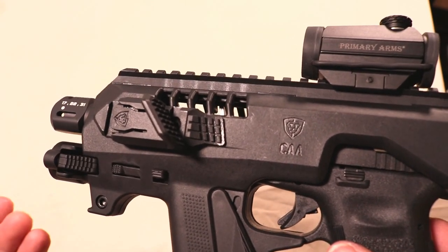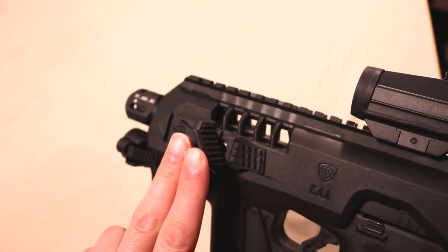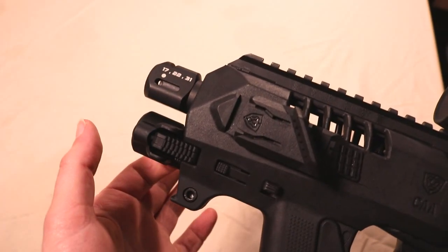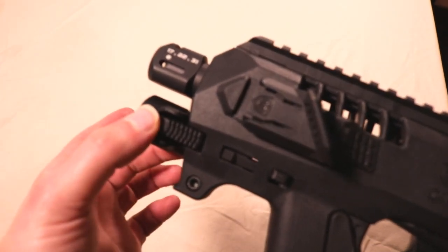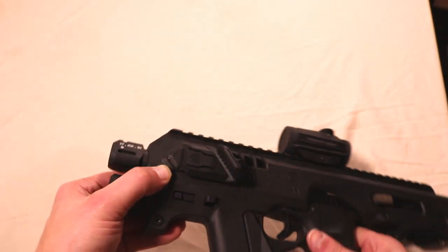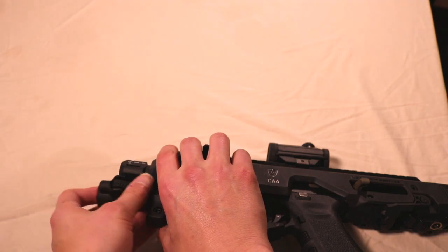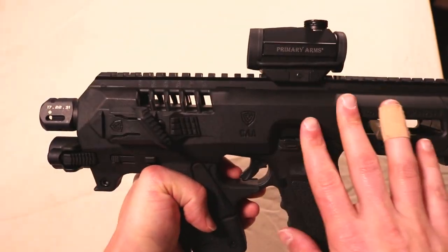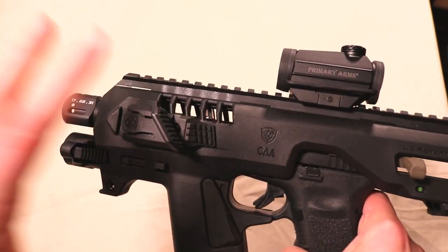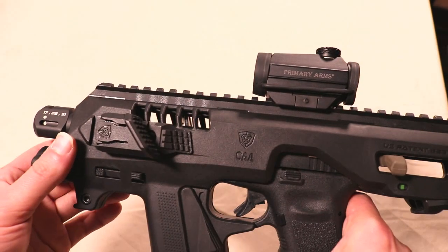Some of the accessories I've put on this, aside from a Primary Arms red dot optic, are the thumb rests on both sides and their flashlight. There are two different versions of the flashlight — while the Gen 3 flashlight will fit in here, the pistol will not. There's been a redesign in the housing for the light that is slightly different than the one used on the Gen 3 Microroni. So if you're thinking you can take all the accessories from your Gen 3 and put them on the Gen 4, it's not going to work. You'll need to get the Microroni Gen 4 flashlight.